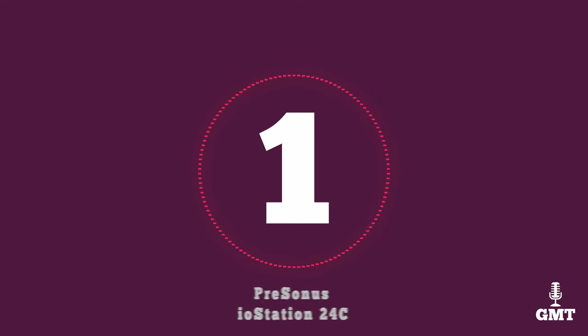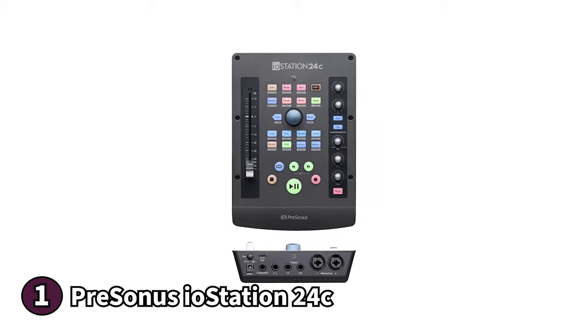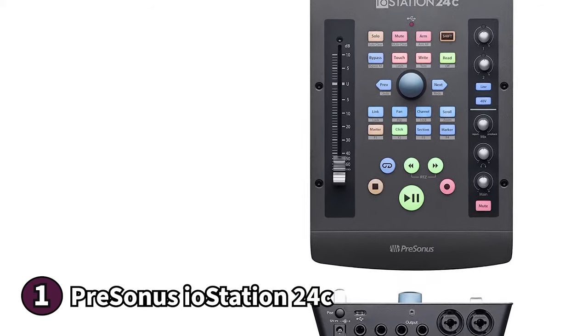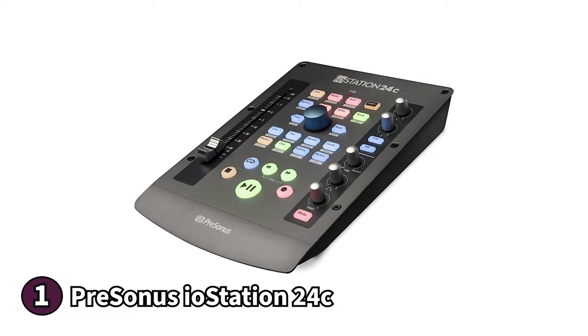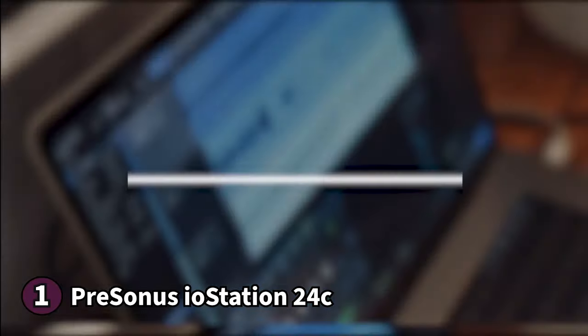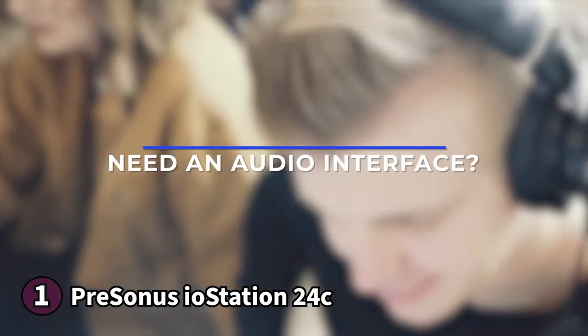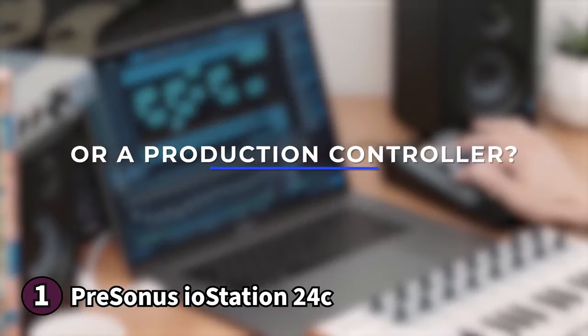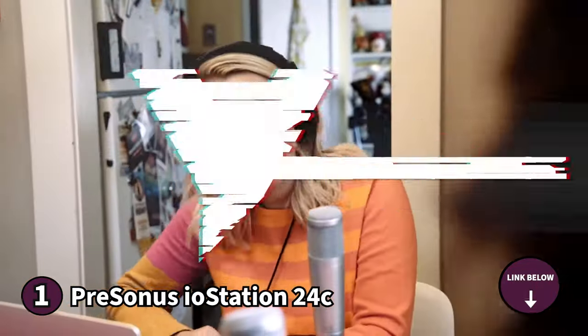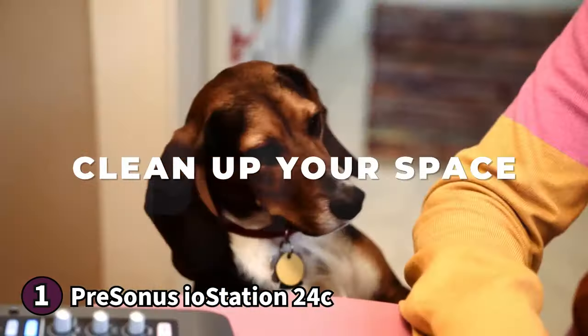The first product on our list is the Presonus IOSTATION 24C — a flexible and intuitive DAW control surface. It features an ergonomic layout for the solo musician who likes to work long sessions, and has a compact build making it easy to fit into any studio setup. On the back end of the device you'll find two solid-state XMAX Class A mic preamps that audiophiles will love, offering crystal clear audio with plenty of volume and headroom even with your gain turned all the way down.